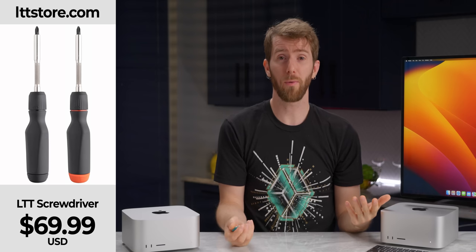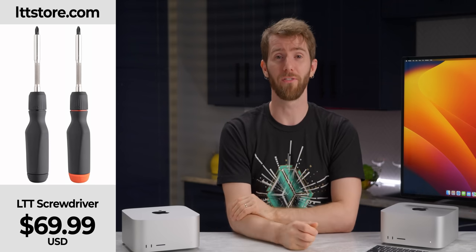Just like we built our screwdriver, available at lttstore.com.